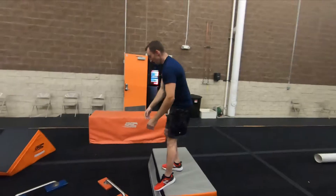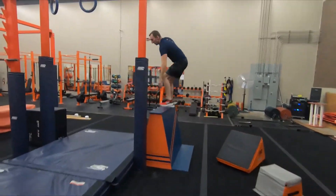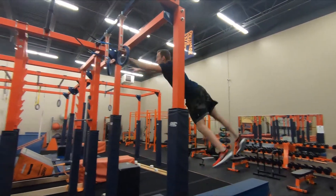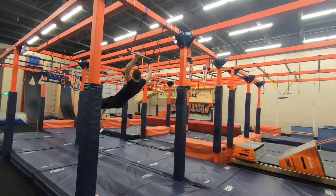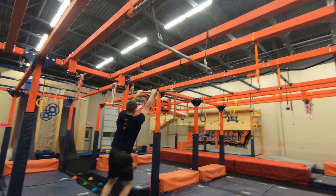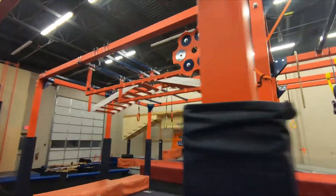Obstacle 5: Curve Bars. Obstacle 6: Wingshot without the wing.